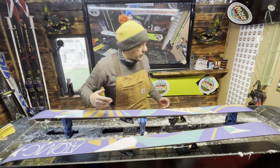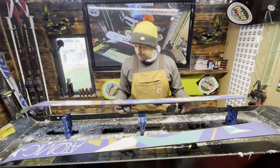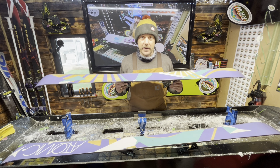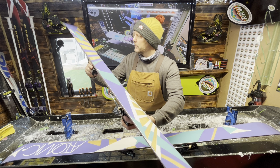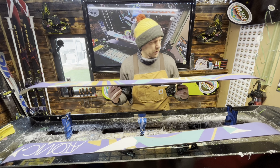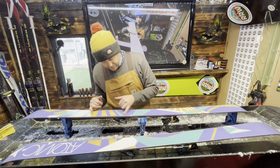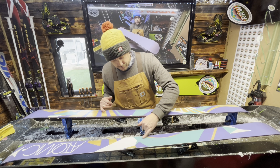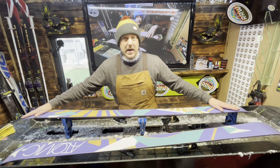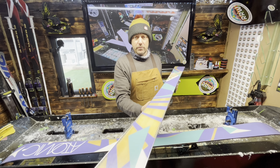So there we are guys - one awesome set of ladies' Atomic twin tip skis all done. We have the Ride Right Waxing sticker on there and these things are polished, detailed, edged, waxed, and they've come up lovely. Check out the shine on that - they have come up so well. I am actually liking the new camera setup as well to be honest. Both skis have come up lovely. You can see obviously where the gouge was for the P-TEX but that's now sealed. Same on this one - I think possibly a core shop repair before - but the main thing is they are just so smooth and so polished, they've come up superbly well.